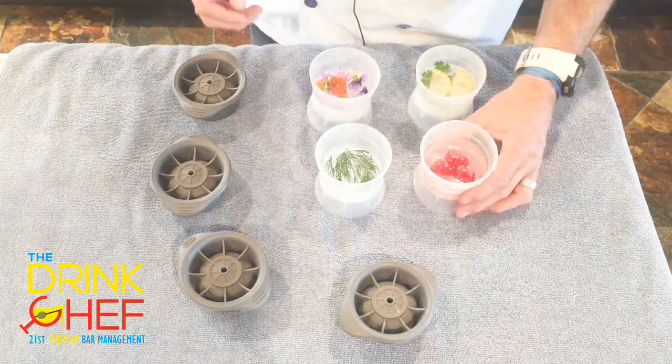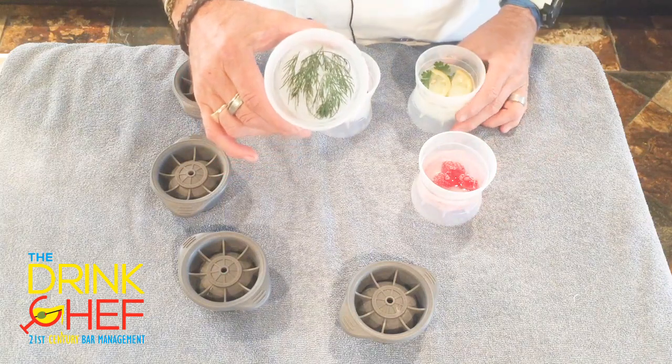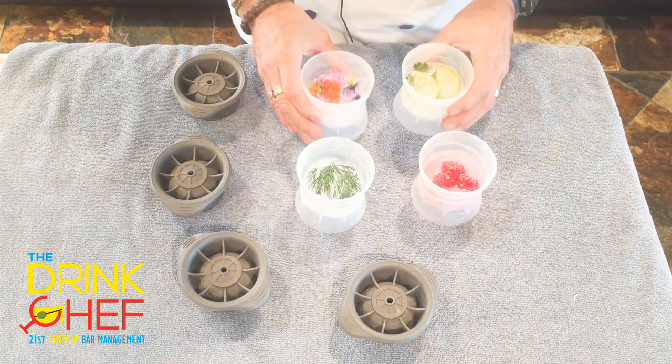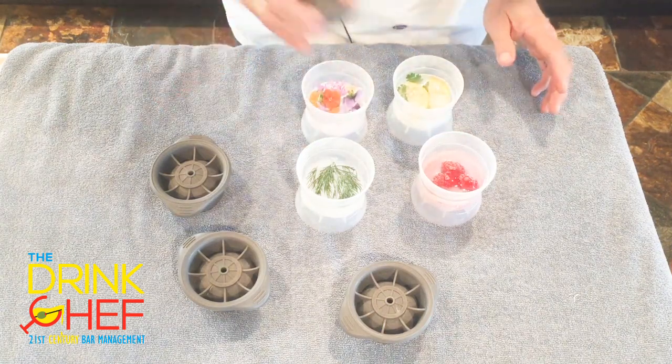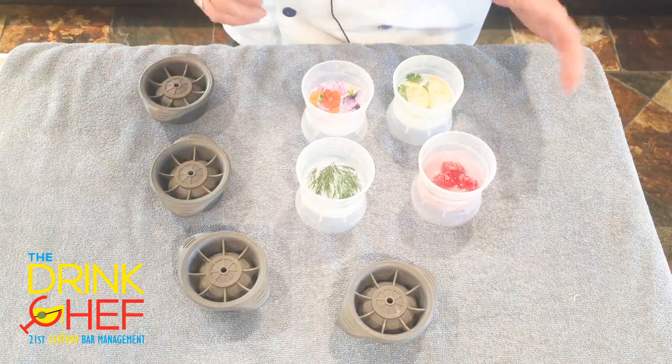I've pulled the molds out of the freezer and as you can see the surprises are frozen halfway through the ice cubes. Now I'm going to fill these up with water, put the caps on, and refreeze them so they freeze all the way to the top.